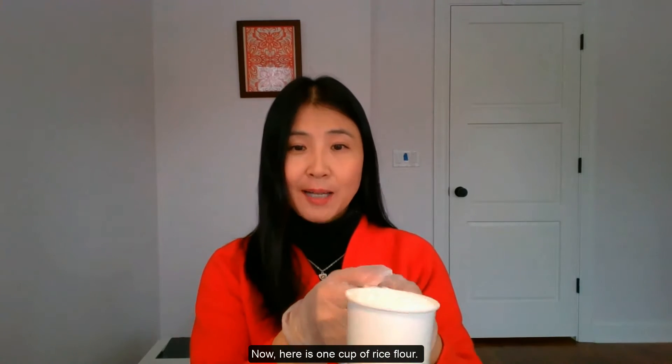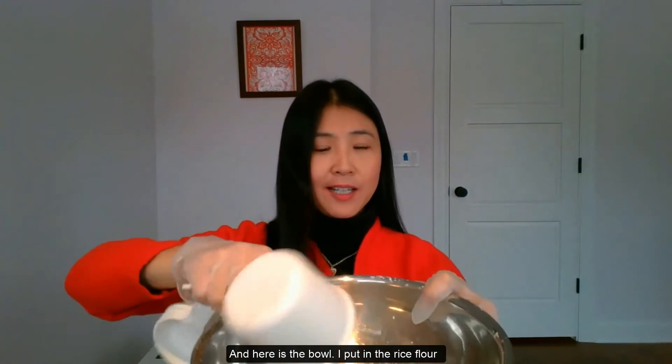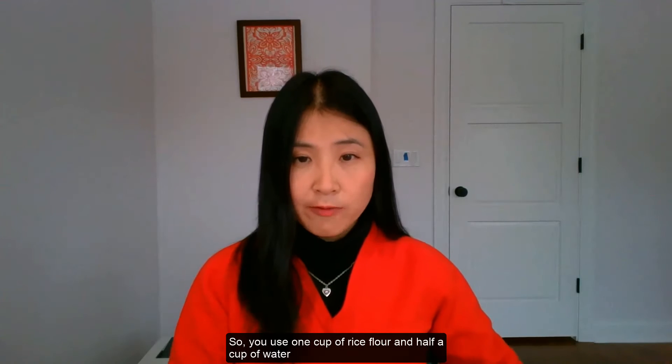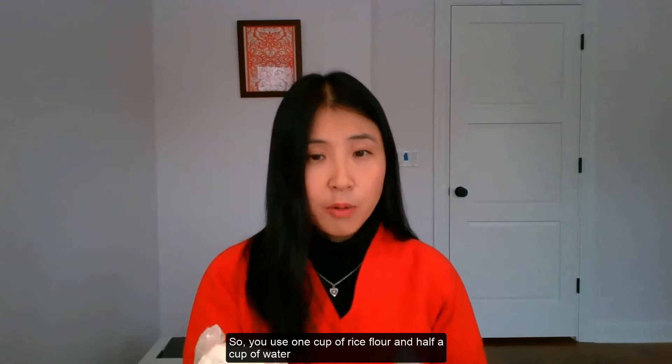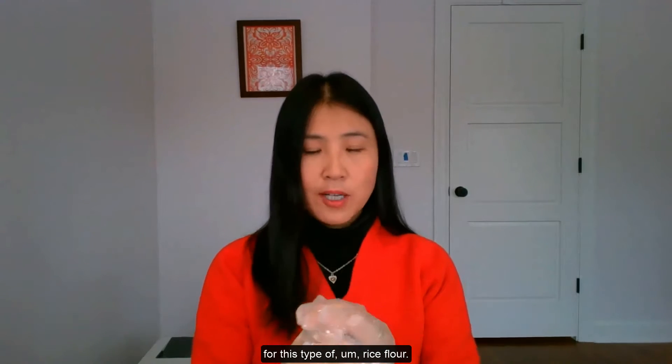Here is one cup of rice flour and here is our bowl. I put the rice flour in the bowl and then we need warm water. You use one cup of rice flour and half a cup of water for this type of rice flour.